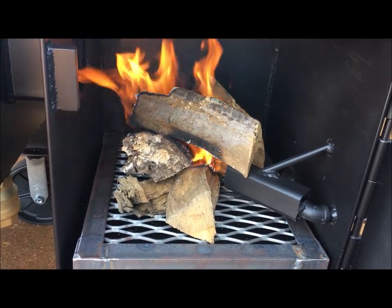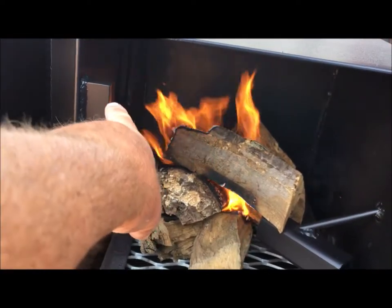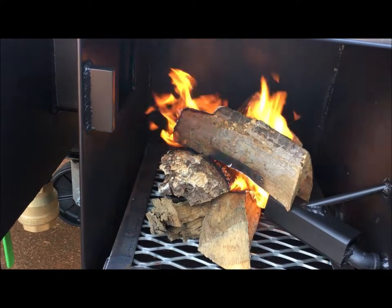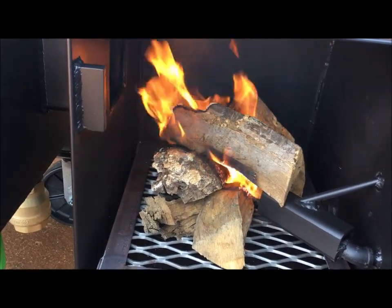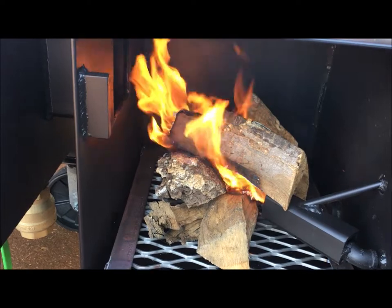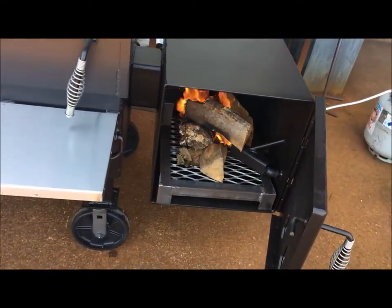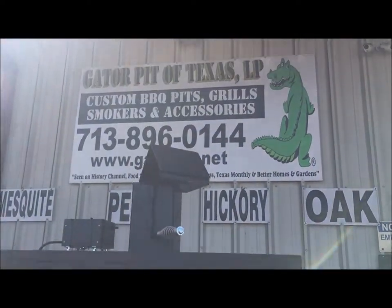You can see it pulling that flame that way — it's drafting, man. I think it's going to draft perfectly. Yeah, look at it sucking that flame in that way. I like that. Gator Pit, baby! Alright, I'm going to shut it off. Let's come back later on and see what happens.